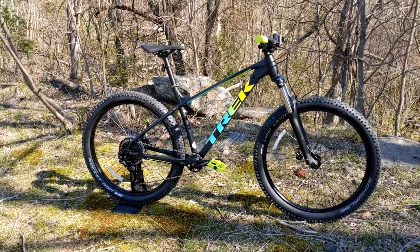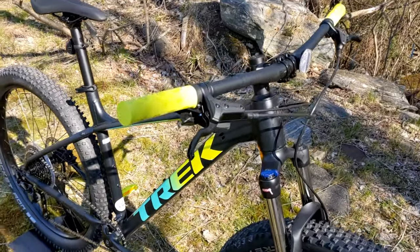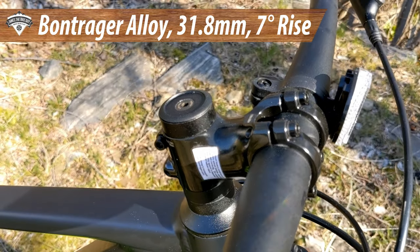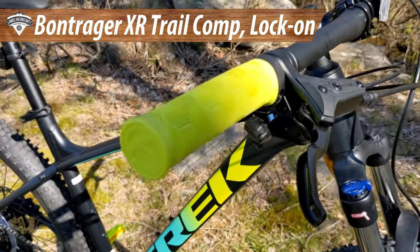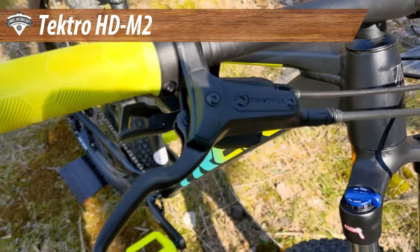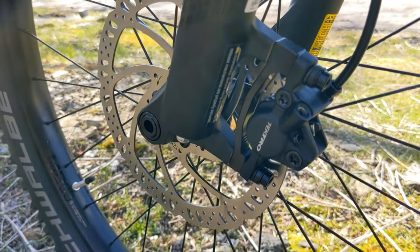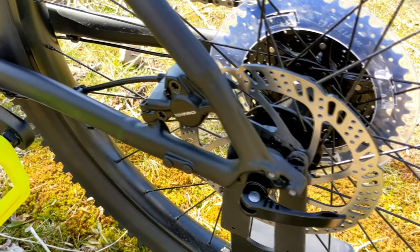For controls, the bike runs a Bontrager 31.8 approved handlebar — pretty wide — with a 31.8 Blendr stem compatible with computers or lights. It has lock-on grips that feel pretty decent. Braking is handled by the Tektro M276 hydraulic brakes, a two-piston variety running mineral oil, which is pretty reliable and durable at this price point.